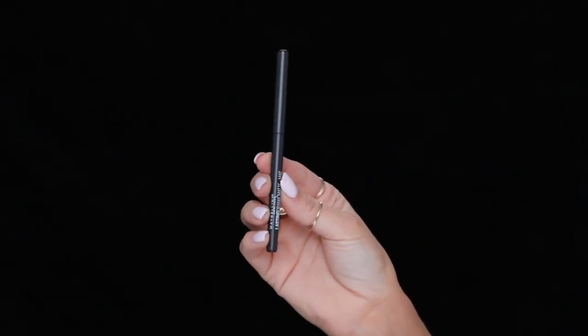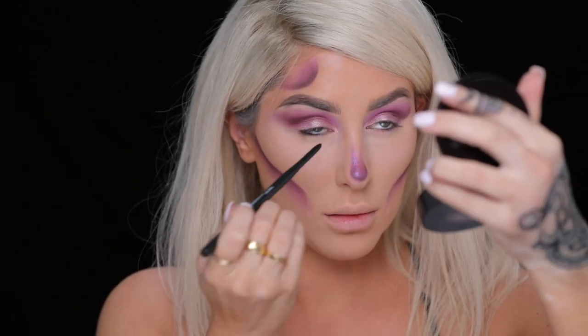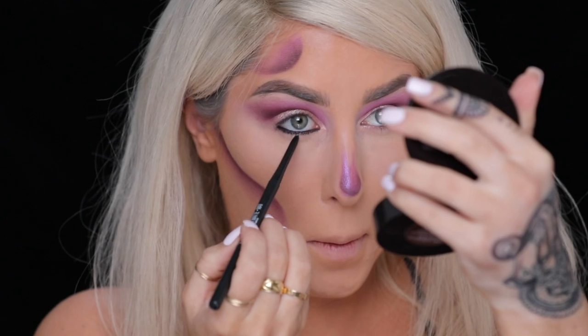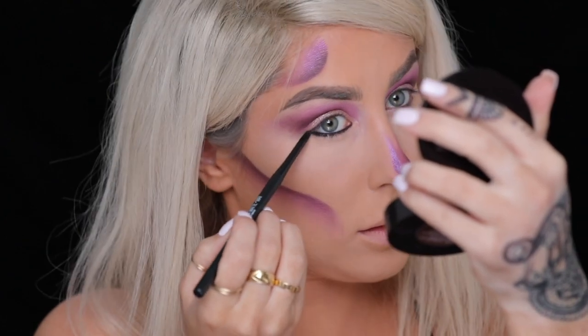For the waterline, we're going to be applying the Lasting Drama Matte Eyeliner in Jet Black. I'm putting it in the waterline and also smudging it down into the lash line. I really love this liner because it's super, super black.